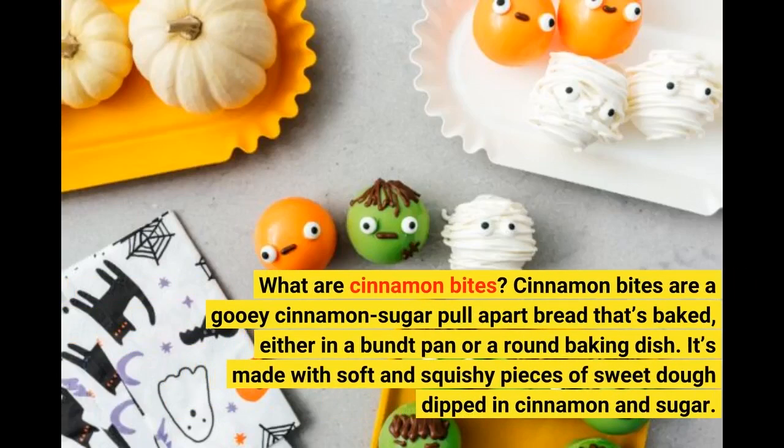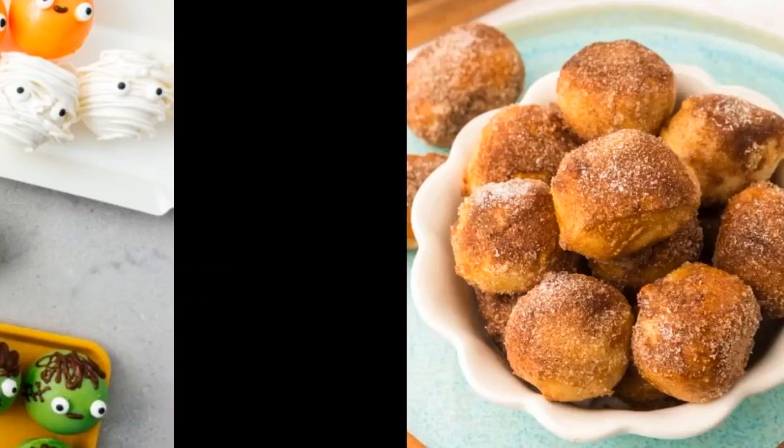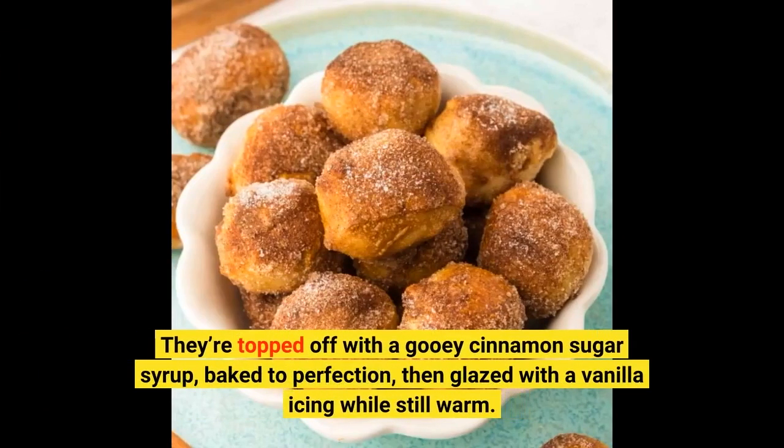What are cinnamon bites? Cinnamon bites are a gooey cinnamon sugar pull apart bread that's baked either in a bun pan or a round baking dish. It's made with soft and squishy pieces of sweet dough dipped in cinnamon and sugar. They're topped off with a gooey cinnamon sugar syrup, baked to perfection, then glazed with a vanilla icing while still warm.